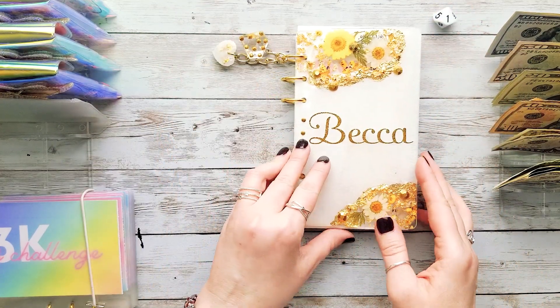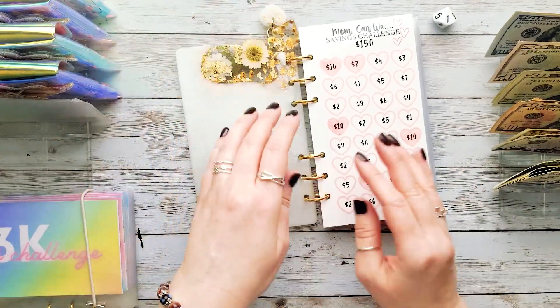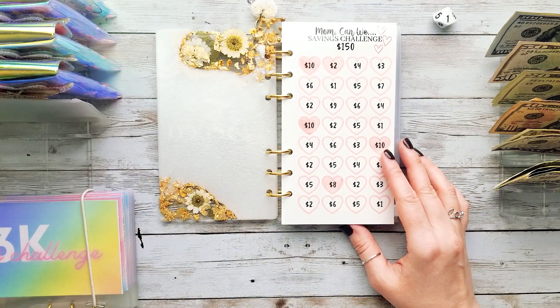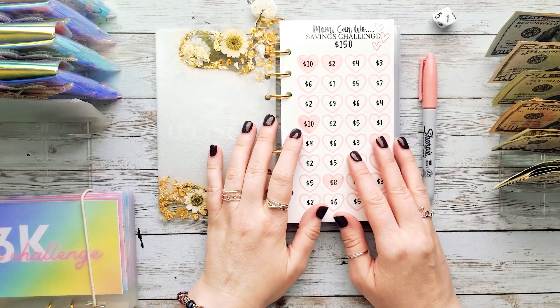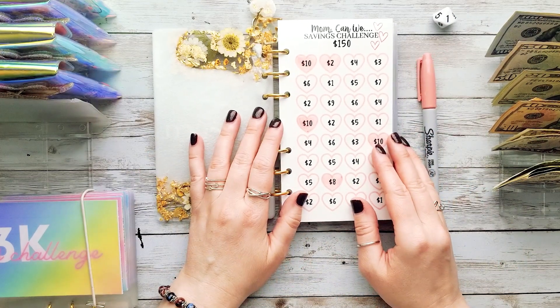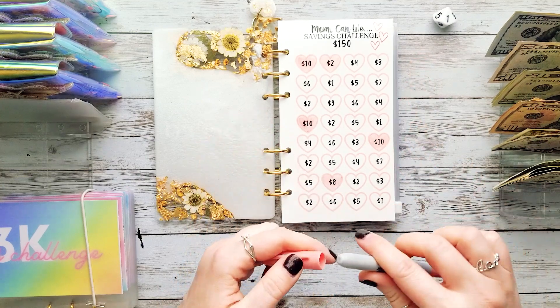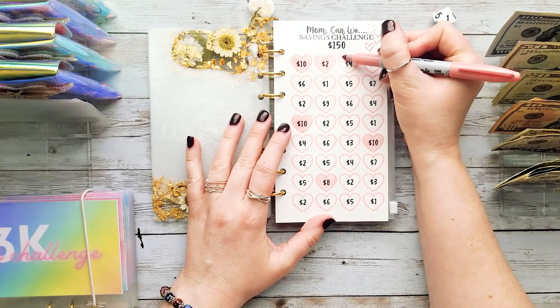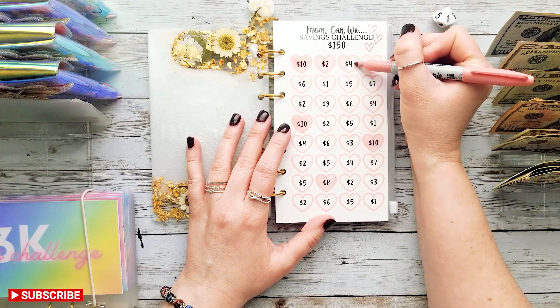I have my 10-sided dice out so let's get started with the Mom Can We savings challenge — I just need to grab my Sharpie real quick. This is a really fun challenge to save up to do fun things with my three kids. So today we're going to be adding $10 to this. Let's roll — we got a four and a six.